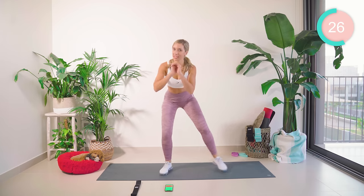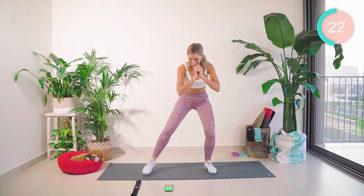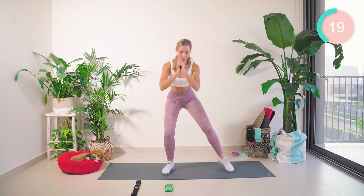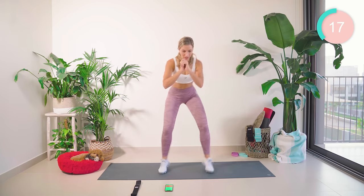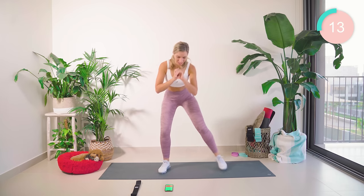I feel like I'm doing a bit of a weird dance here, but that's okay. 15 seconds — come on, keep pushing, squat it out.